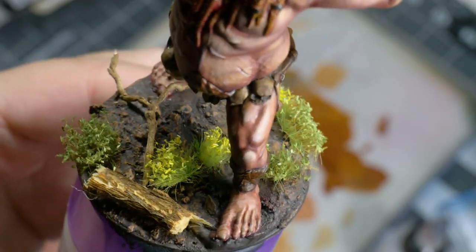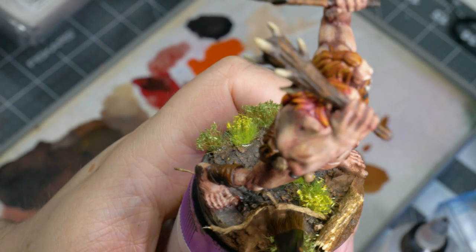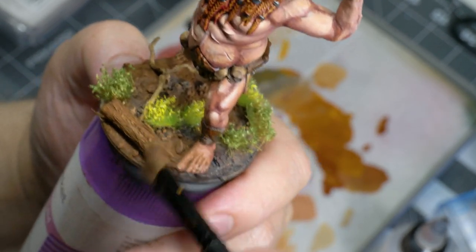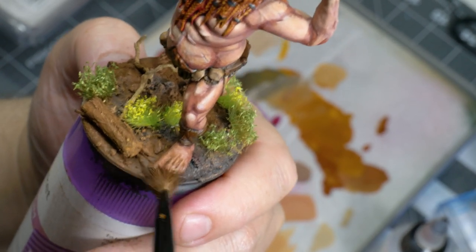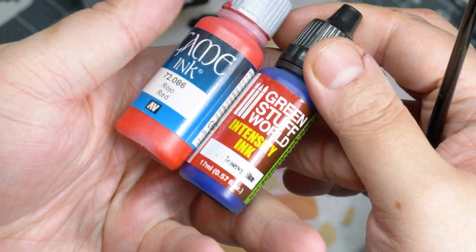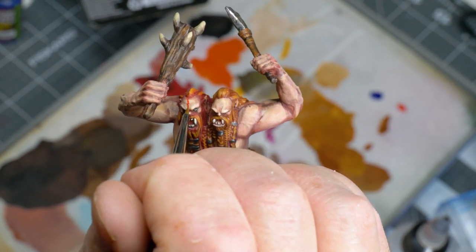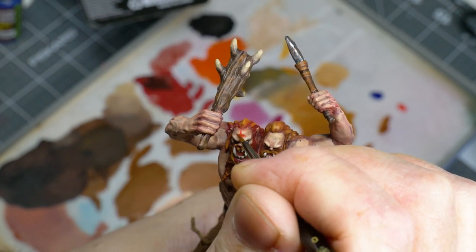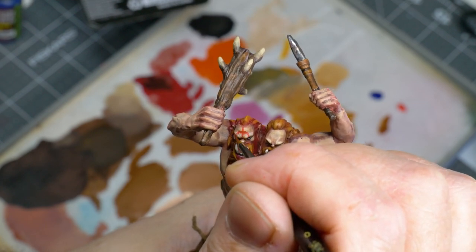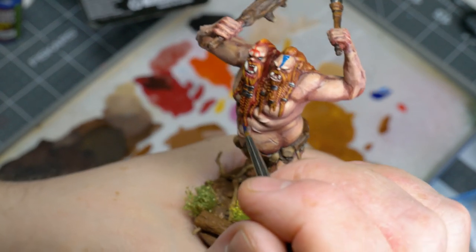Looking good, Jeff and Bob! I've had these pigments sitting on my shelf for some months now — what better time to use them? The fine powder really brings a nice finishing touch to the base and gives everything a well-needed sense of scale. Now Bob and Jeff are rowdy boys and they need to look the part. Some red ink from Vallejo and some Tenebrous Blue from Green World stuff will do the trick. Having some war paint on will give Jeff and Bob the edge they'll need out in the wild.